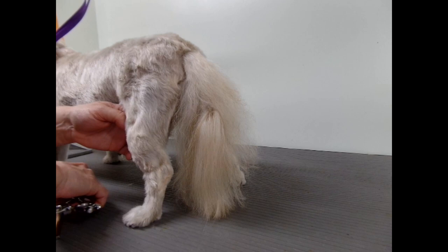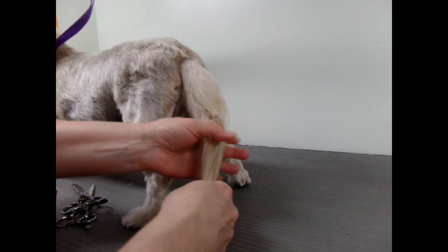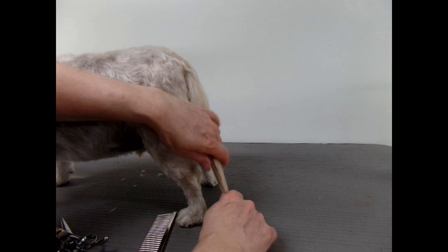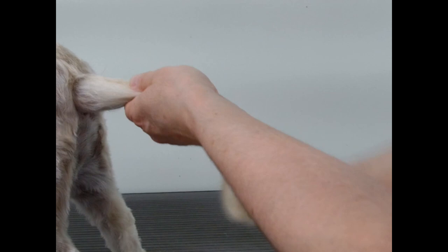Hello, today I'm going to show you how to trim a tail on a dog with straight hair — any drop-coated dog or any dog with straight hair. This tail is pretty long, it hits the floor, it's got a little kink in it. So what I do first is make sure it's all combed out, everything even.